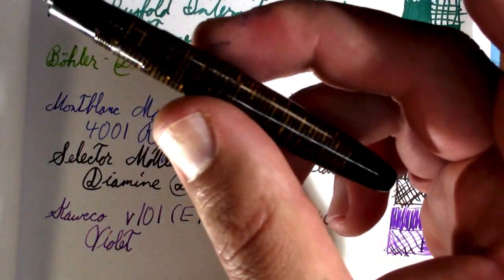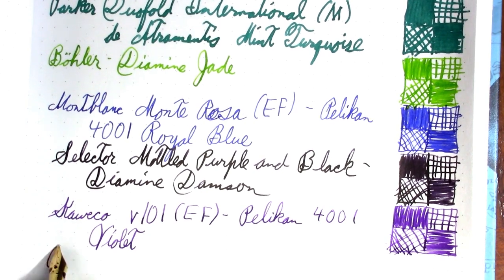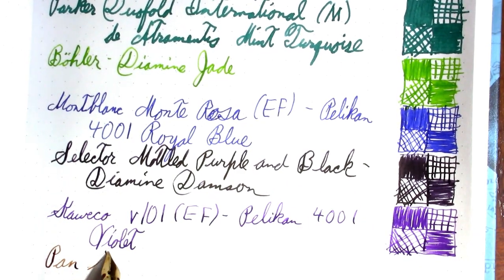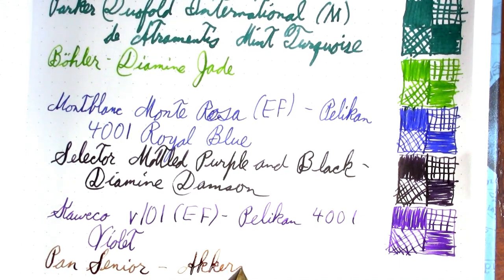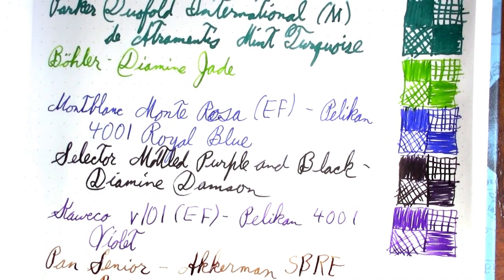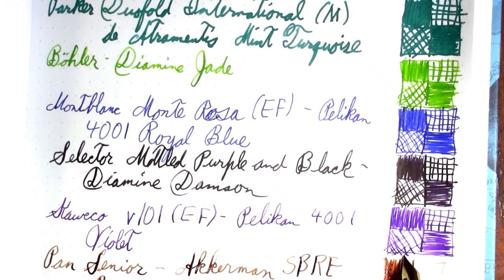I saw Penultimate Dave had a picture of some Viscontis on his Instagram with their beautiful stacked celluloid. I don't know what the nib size is, but the ink in it is Ackermann SBRE Brown — who's famous enough to get an ink named after him, though not quite famous enough to get a fountain pen test named after him.